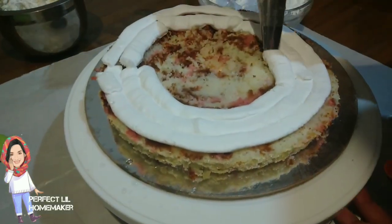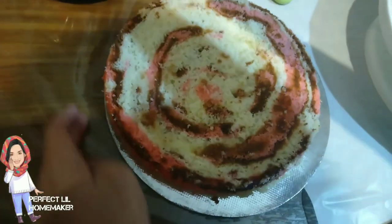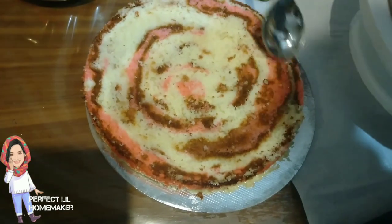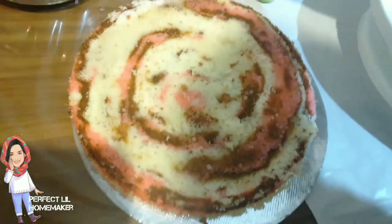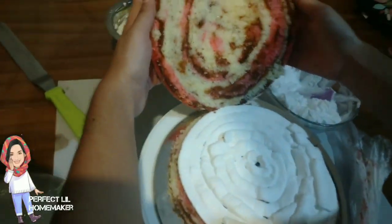Now I need to take the cream. I will put the white chocolate spread in the second layer, then put the syrup in the second layer and the first layer.